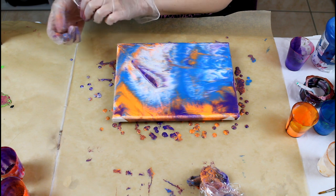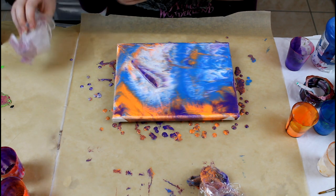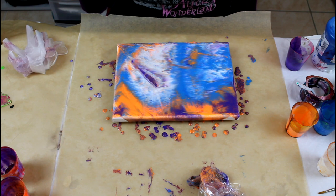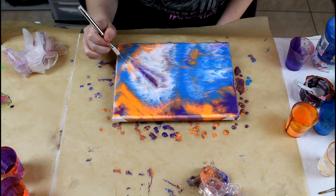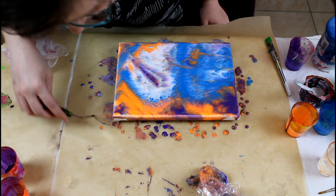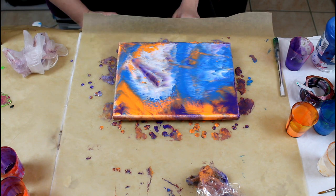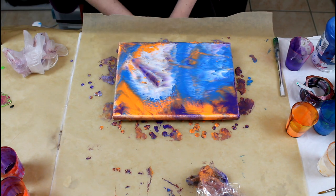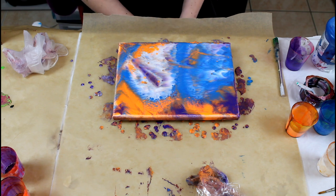It's pretty nice. I'll give you a time-lapse so you can see how it changes. Now we'll pop the bubbles and cover the sides. Let's do this.